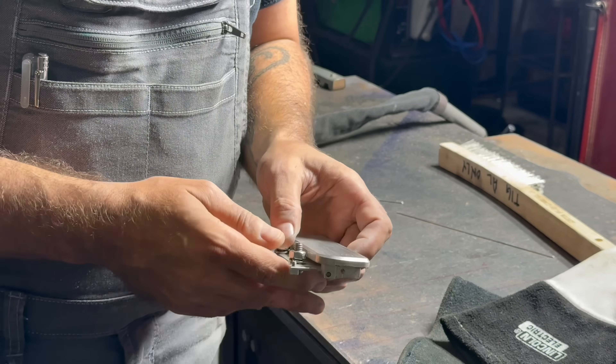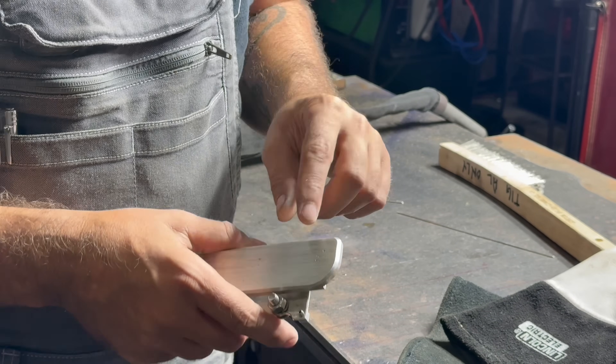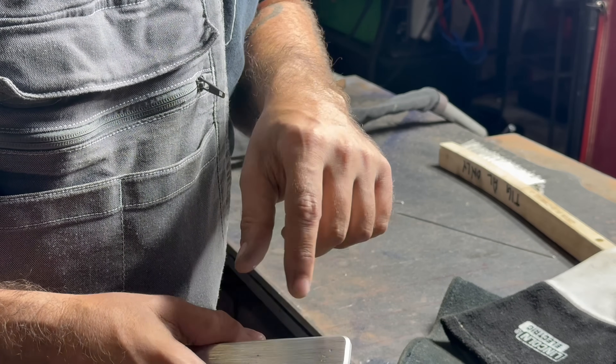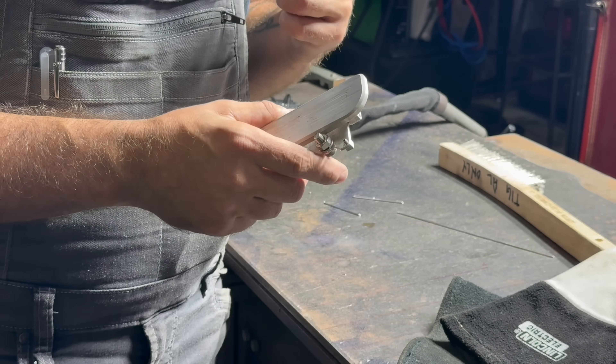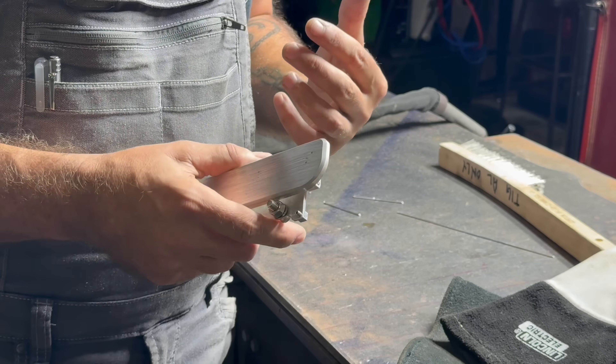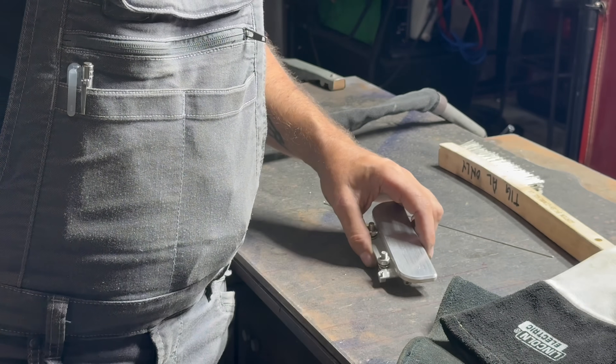Now we're playing chase the inclusion game, which I knew was going to happen. We've got inclusions around the base of this handle. If this next step doesn't go the right way, we could ruin this whole handle. So hopefully we can make it happen.